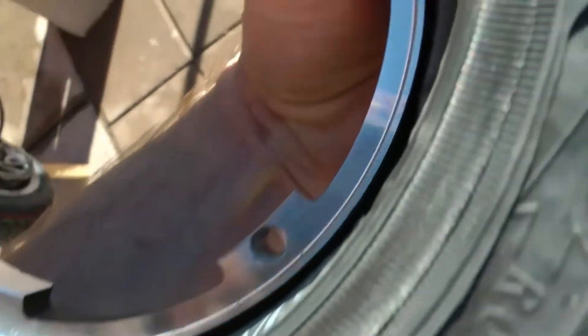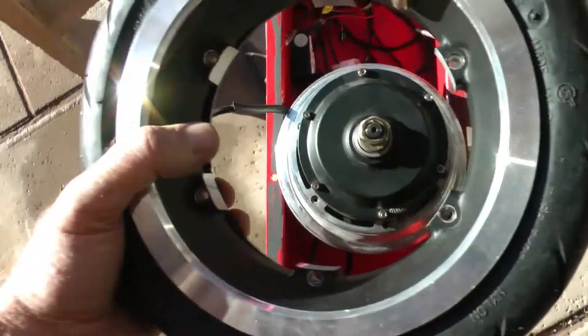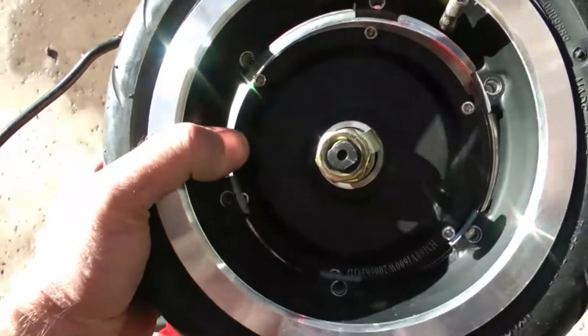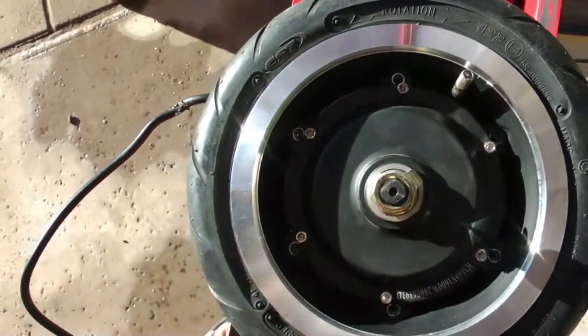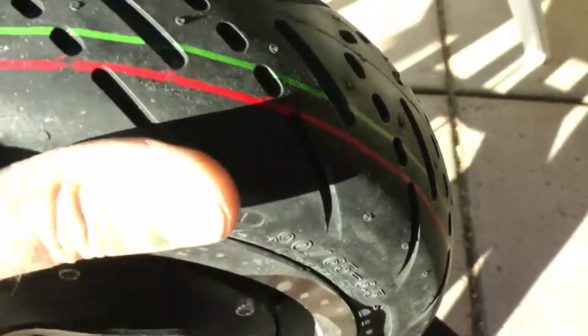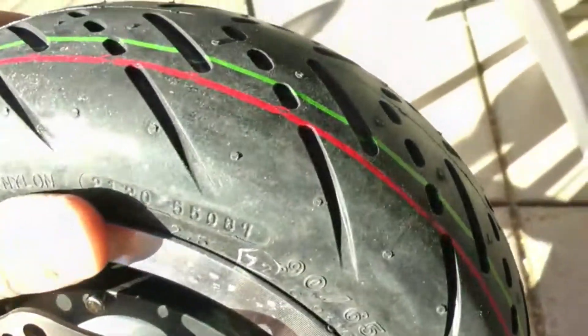I've got the outer ring on the tire first with the rotation arrow going forward - my stem is in the rim. Again I put a little bit of air in the inner tube just to keep it away from the rim edges so the inner tube doesn't get pinched between the two rim pieces. You can see by putting a little bit of air in the tube it inflates it enough to get it away from the edges. Now I'm just going to take it over to my motor and drop the whole thing down onto the motor, trying to line up the holes where the screws go, then put the screws in one by one.